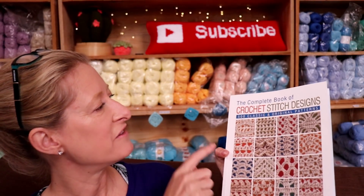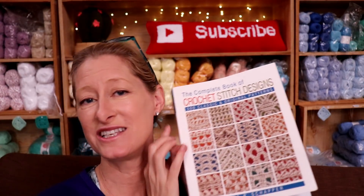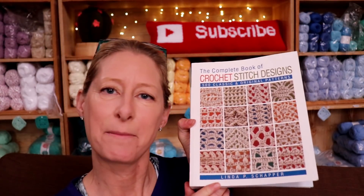Hi, this is Krista at The Secret Yarnery. Welcome to our book review of The Complete Book of Crochet Stitch Designs by Linda P. Schaefer.